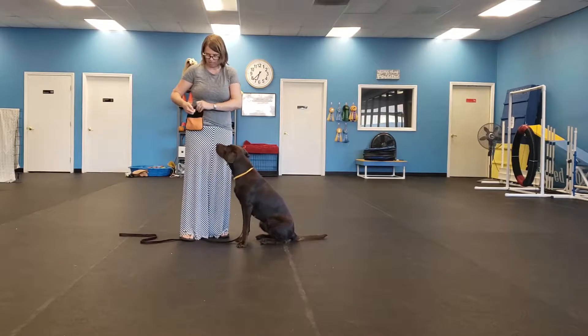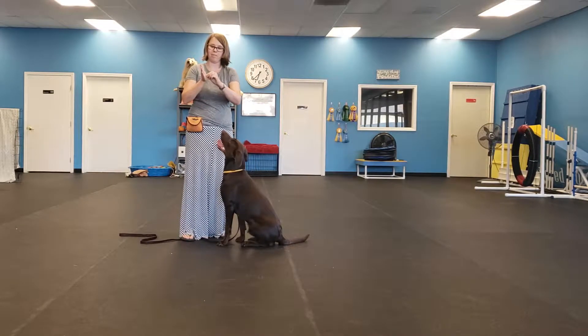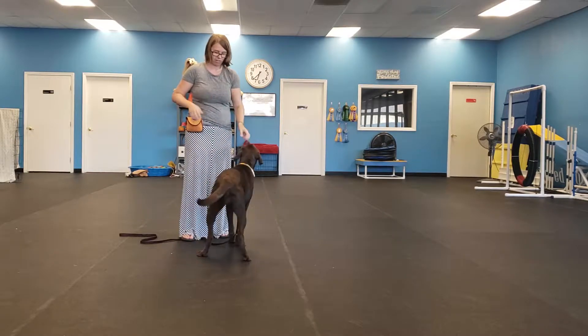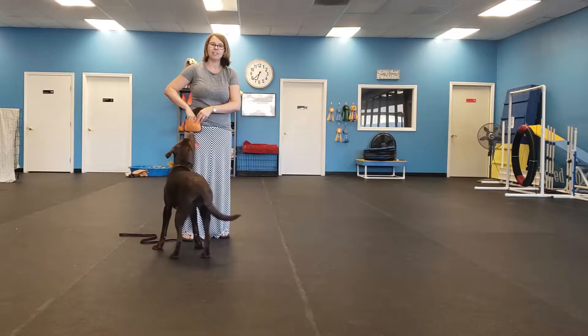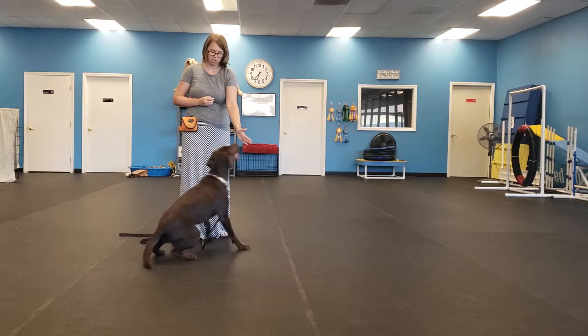So what I'm going to do is I'm going to step on Mocha's leash, and I'm going to rub some treat on my hand to make it smelly. Then I say 'touch,' mark with 'yes,' and give her the cookie. Now I can say yes, or I can use a clicker, or I can say 'good' — it's just a marker. Touch. Yes.